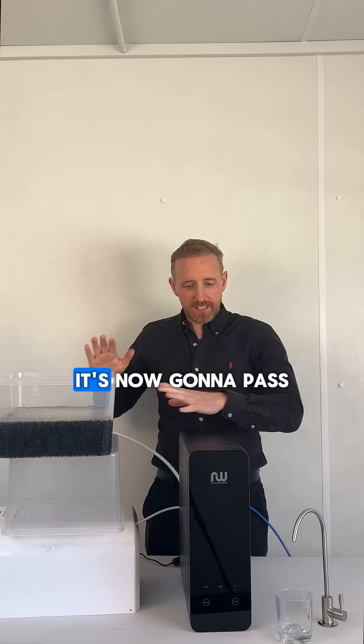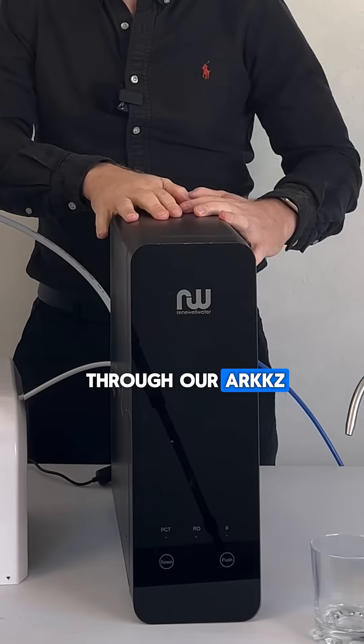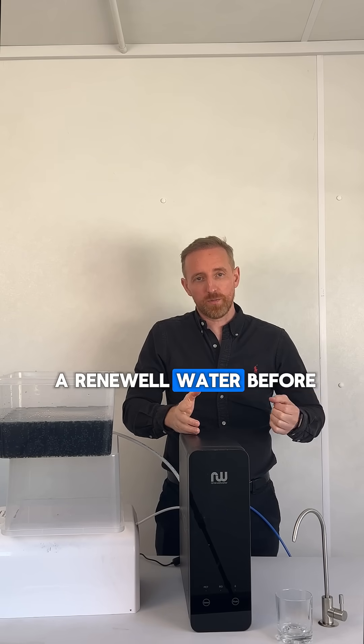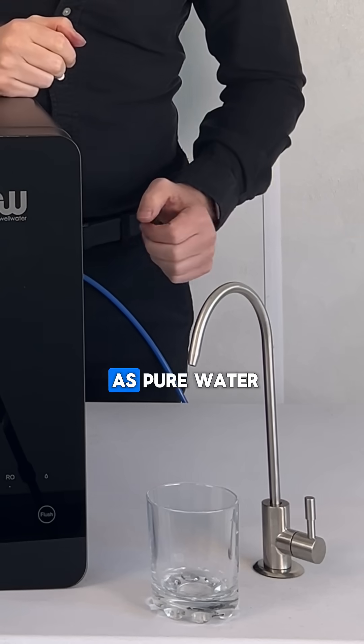We're going to just top up the tank. It's now going to pass through our arc-sea and it should — we've never done this at Renewal Water before — it should come out as pure water.